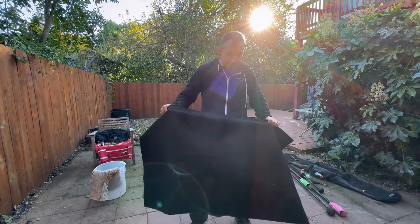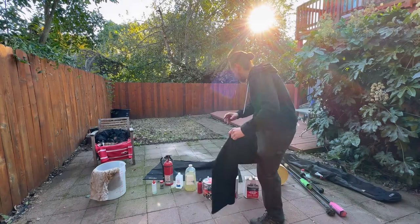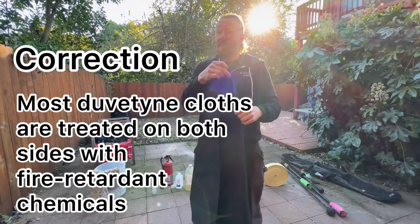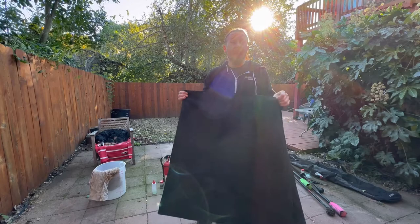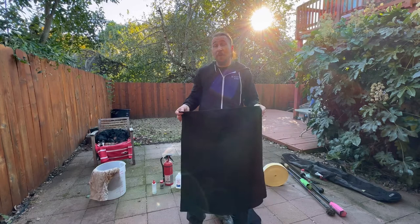Duvetynes have two sides — a soft side and a non-soft side. The soft side is the one with the chemical treatment. Never get it wet because the chemical treatment will wash off and it won't be effective anymore. The advantage of a duvetyne is you don't need water and don't have to deal with a wet towel, but a damp cotton towel works just as well in a pinch.